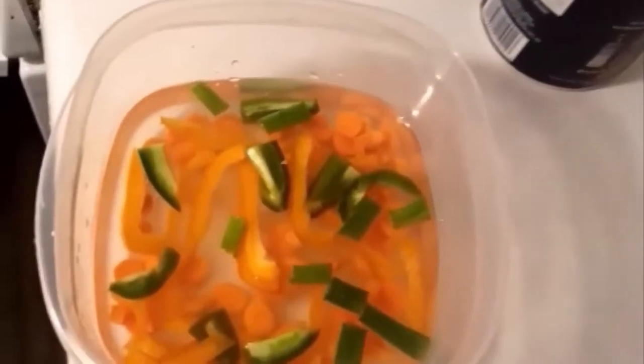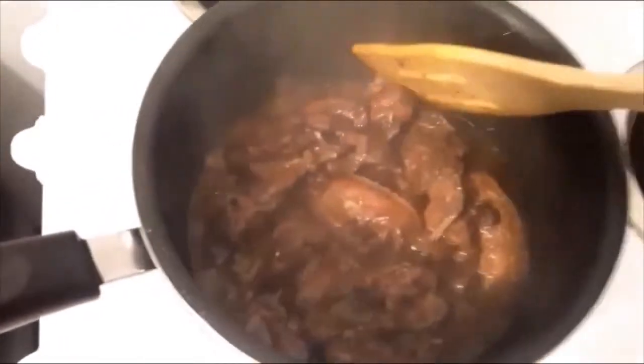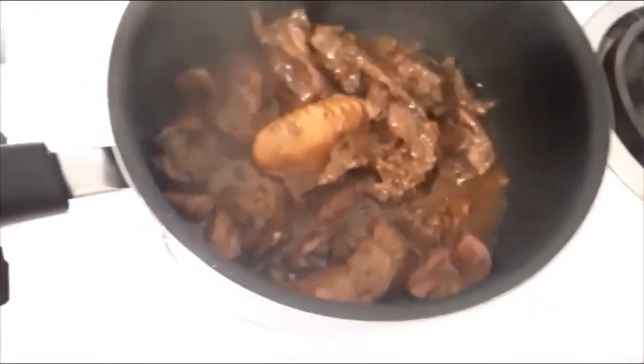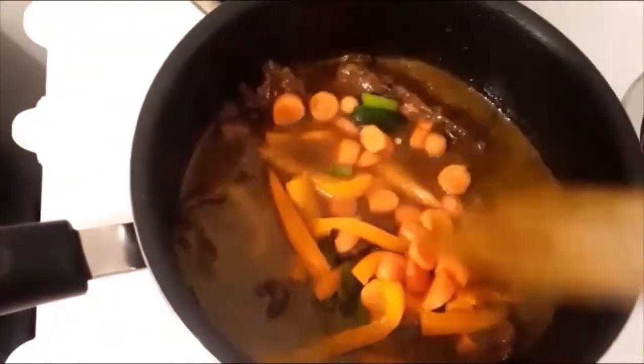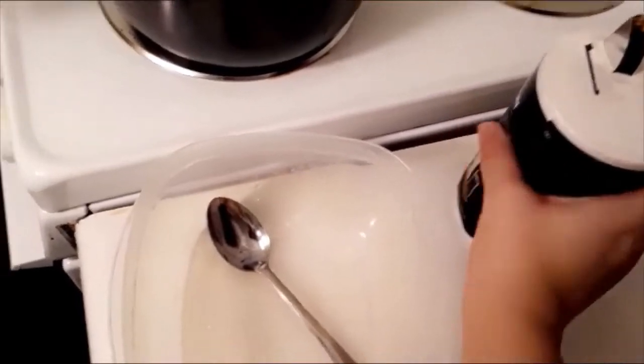When the second portion of water is dried out of the pot, I pour the vegetables in along with some more water so that the vegetables can cook. This was the last portion of water I added, so I don't let it dry out too much because if I do, I won't have any sauce to eat with my food.